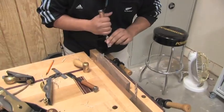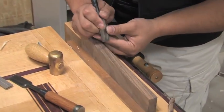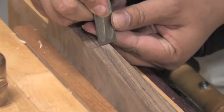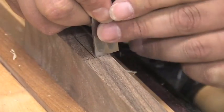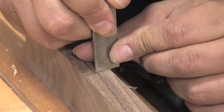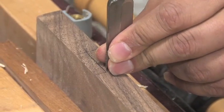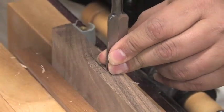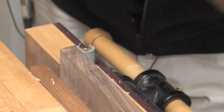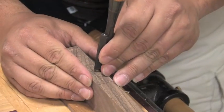With the marking knife you get that nice line, so I'll always stay off that line a little bit to start. And you always put the bevel to the waste side. You just want to try and keep your chisel straight and just give it a nice little tap and work around real quick.